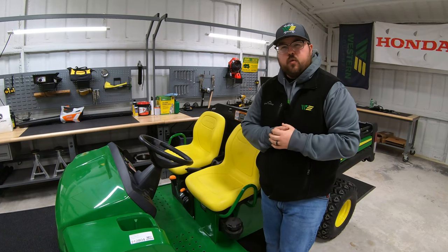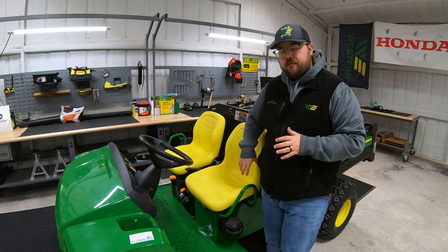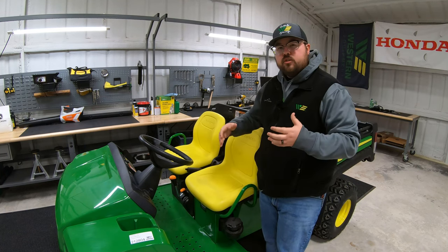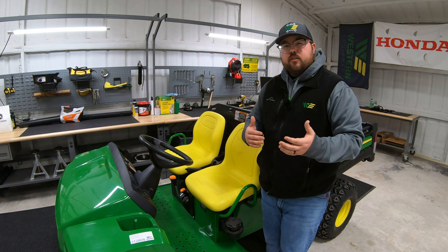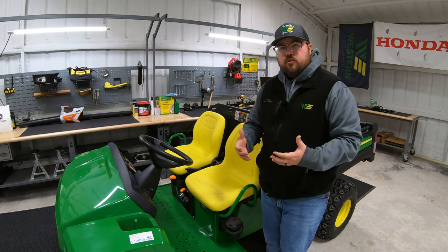Hey guys, this is Brent with Western Equipment. One thing about the John Deere T-Series Gators is that from the factory, these seats are solid mount, meaning that there is no seat adjustment. So you can slide this seat either forward or to the rear to give yourself a little more room, or maybe for those smaller operators to get them closer to the pedals.